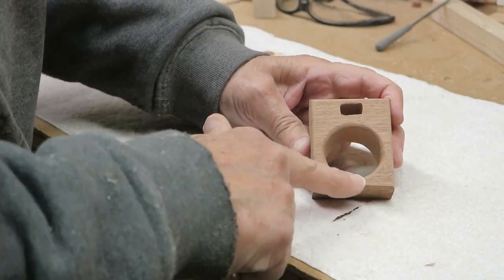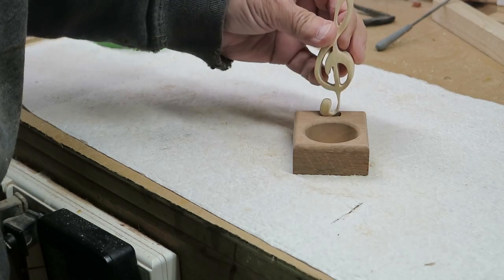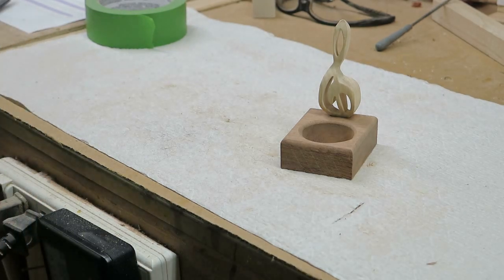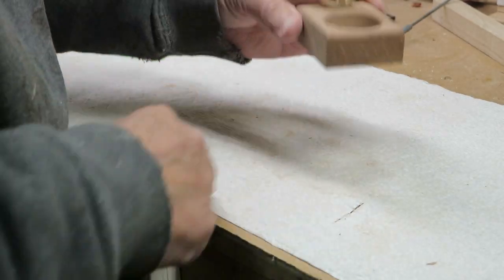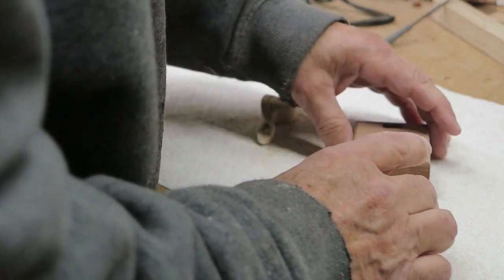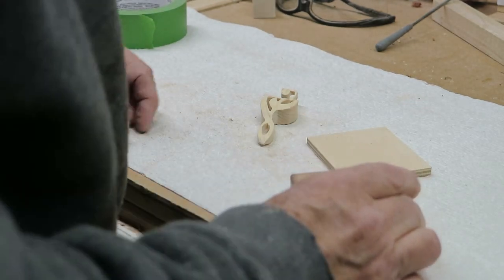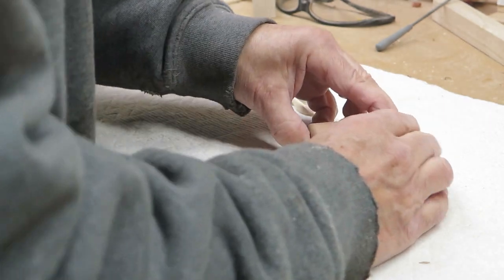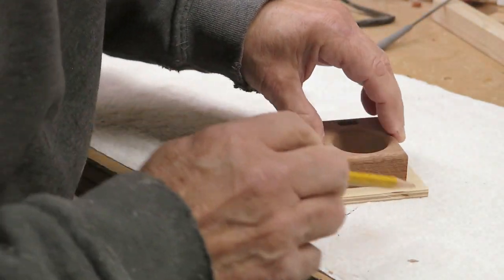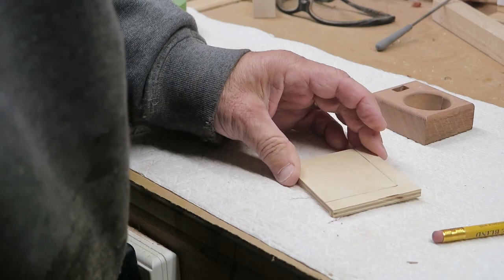We've cut this out and rounded over the edges on the sides. There's a small opening on the top for the pick hole. One problem is that if you drop picks in there they'll go right through, so we need to take another piece of scrap wood, cut it to size, and glue it onto the bottom. That'll give us a nice enclosed base to hold those picks inside.